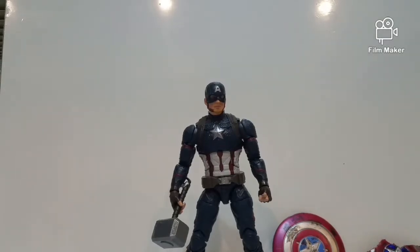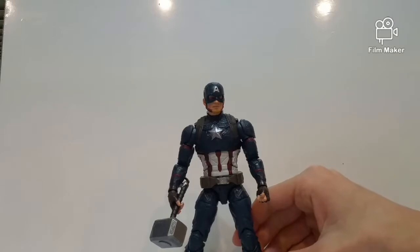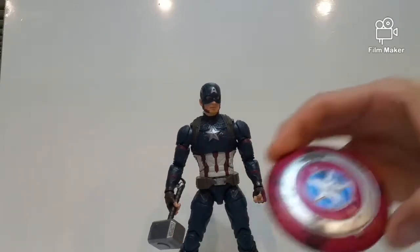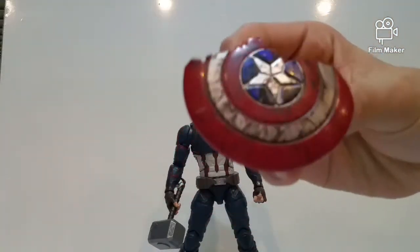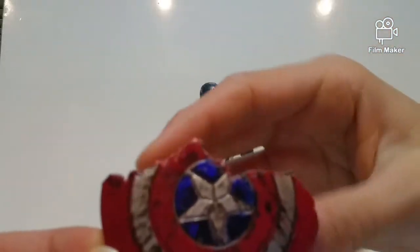What is up, you guys? Welcome back to our channel. Today we are doing an action figure customization video. I'm gonna show you the shield that I have customized myself — the broken shield — which looks pretty cool. Leave down in the comments if you think this shield looks cool.